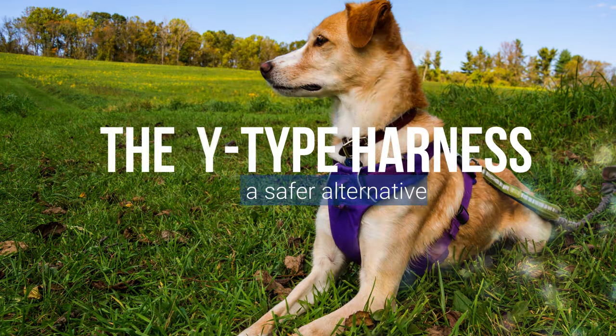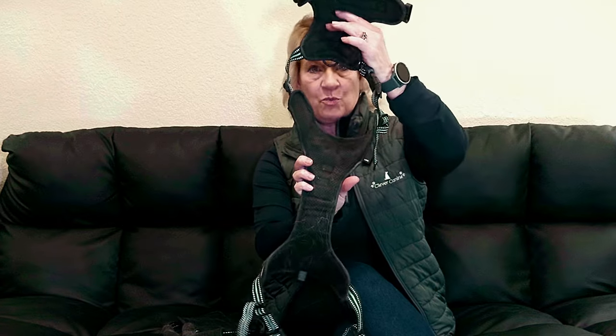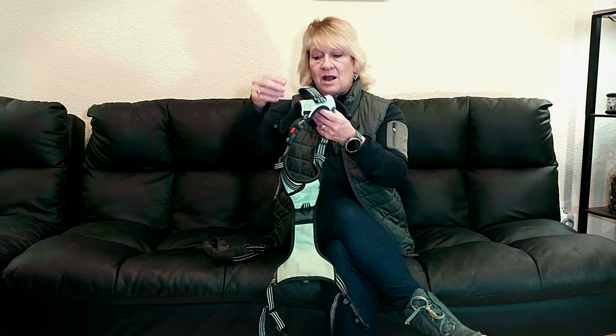I have Alaskan Malamutes — I do teach them to pull me on a bike, scooter, and sled — but when I'm walking them on a harness, they're not pulling. For most harnesses there's an opening for the head, a piece that goes under the chest and along the belly, and then clips up around the rib cage. I like this kind because it has a strap on top that I can grab onto. There's a back clip and a front clip on the chest — the front clip prevents pulling forward, though it can sometimes slide the harness around.